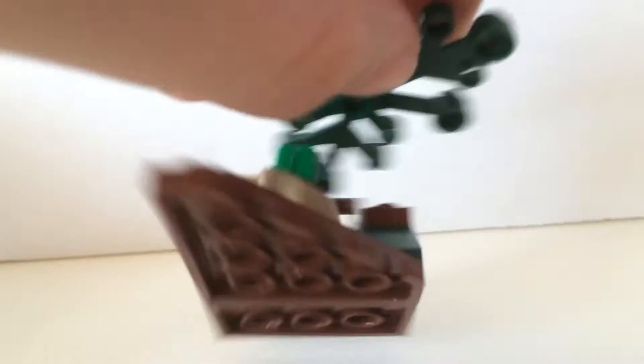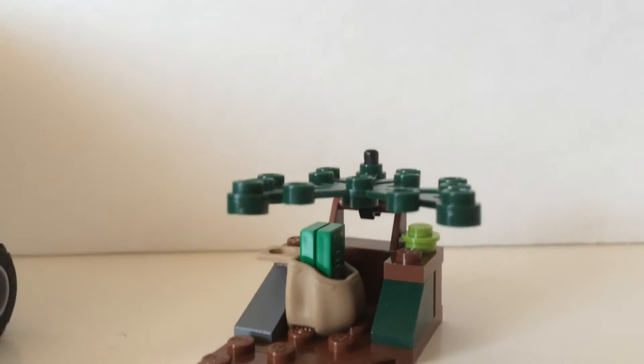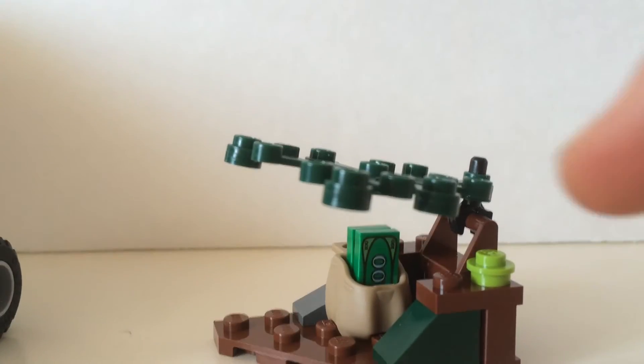It also comes with this sort of bush which the robber is supposed to hide his money in. We can see there's a bag with some money, and we can actually raise the bush parts up and down.